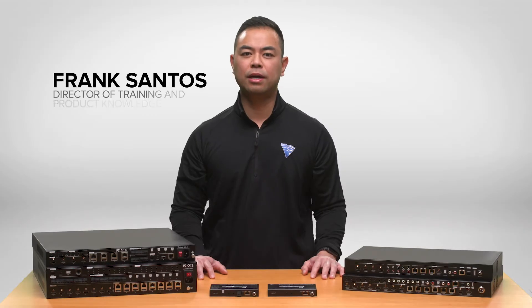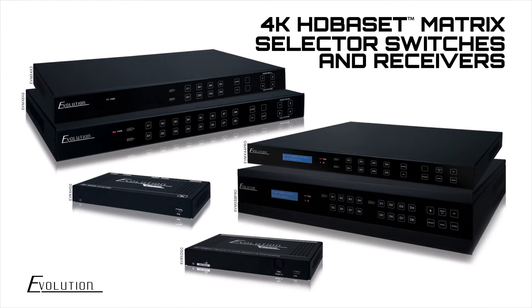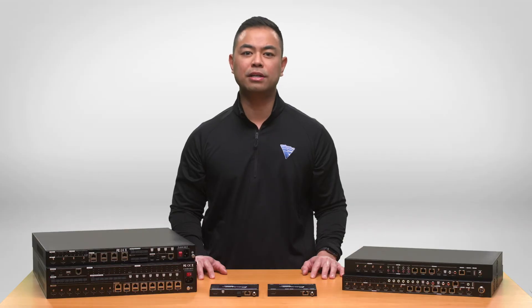My name is Frank Santos with Vanco and we're introducing our new family of HDBase-T Matrix units. With choices from entry-level to Pro Series and two receiver options that are compatible with all four Matrix units, you can create your own semi-modular HDMI distribution system depending on what features are required.